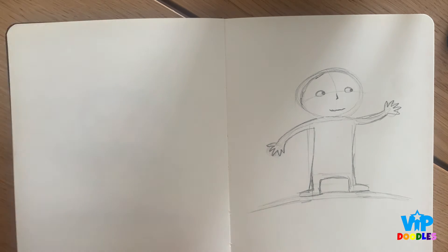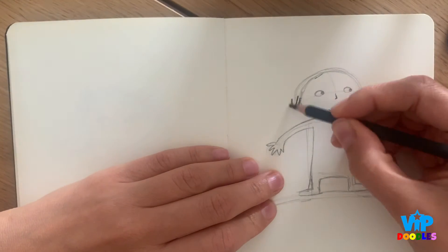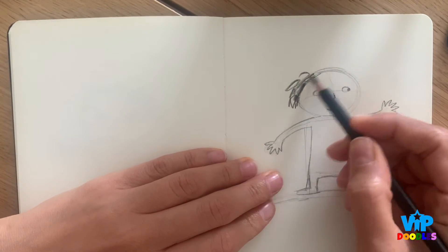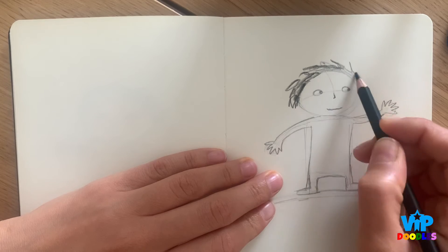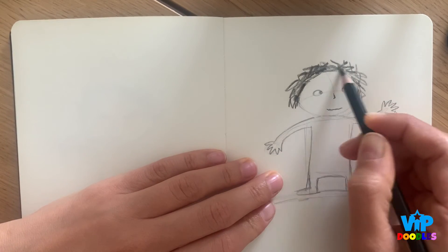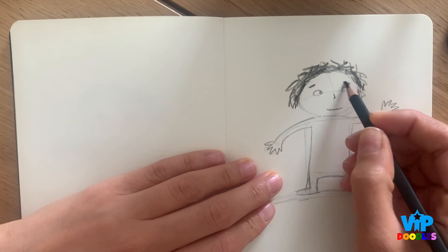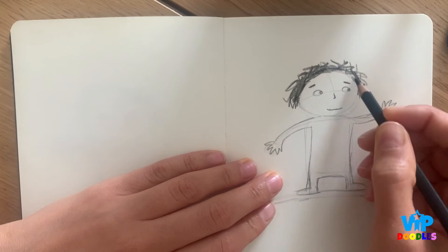Now for the hair, I'm just going to use a normal black pencil. I really like messy hair, so the messier you play with the hair, the better. I found it really fun to draw messy hair and just to have fun with it. Don't we all like messy hair?